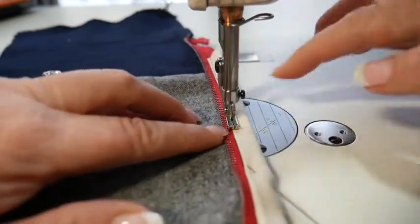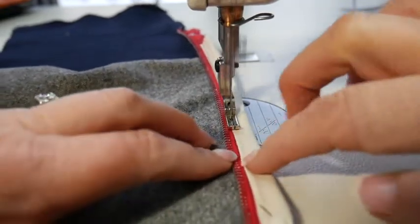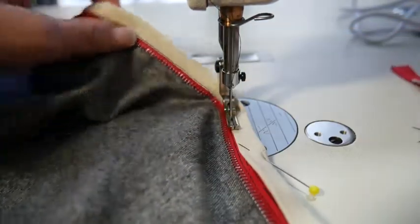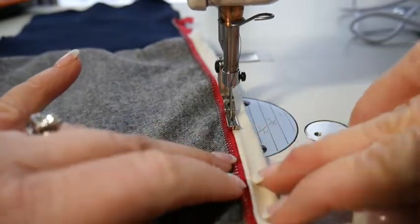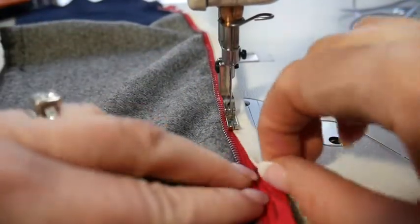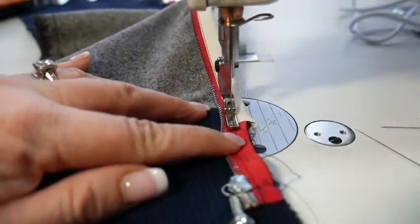This foot also gives me extra pressure because it's got the two little toes. As you can see here, this is what we want it to look like — it's close to the edge. This also gives the front of your jacket a little more structure. Again, this is mostly for when you're not lining something. So now I'm just going to go to the end and backstitch it.